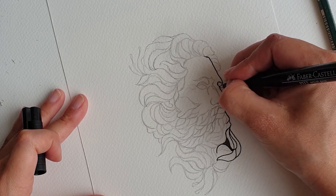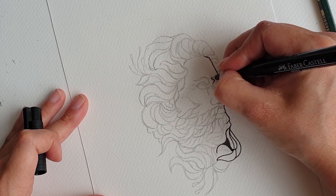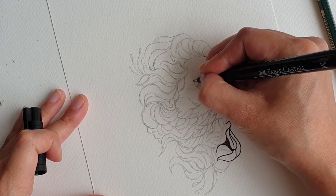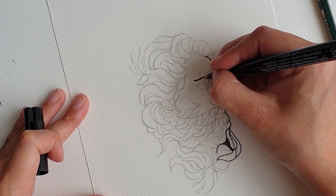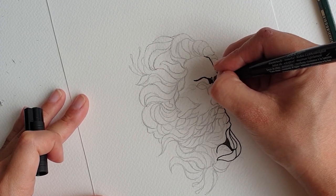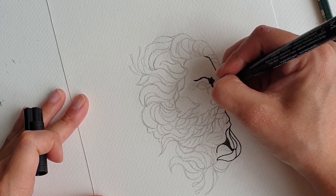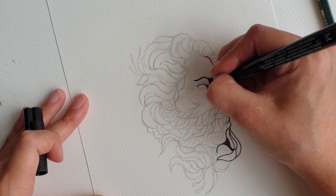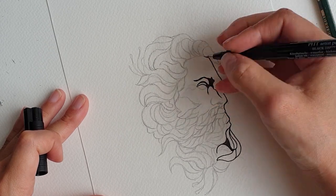It gives the statue some really good depth and texture. The shading here is particularly important because it helps to give Zeus this expression we are trying to convey. Since this is a statue style the eyes will be left blank.